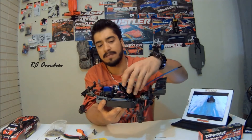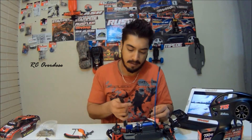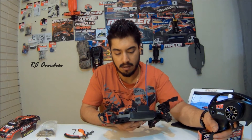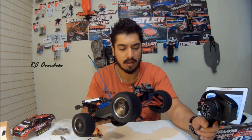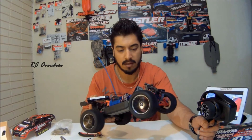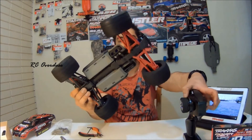A servo goes in channel one and the ESC will go in channel two. I'm going to test this baby out. Now I'm going to put some tires on and try it out. So the thing is ready to go.